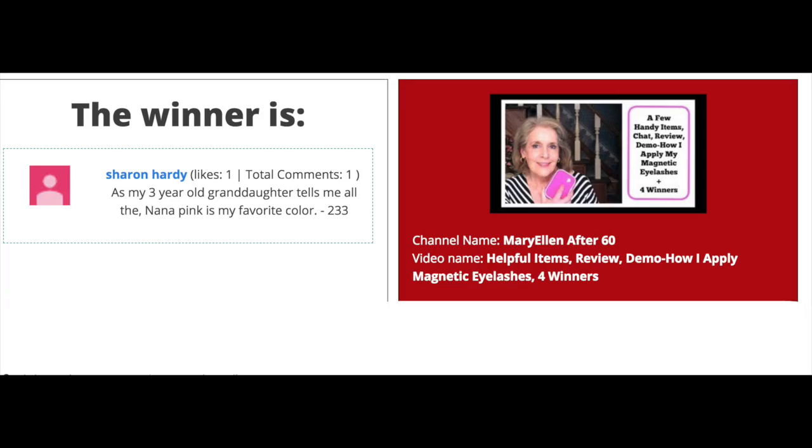Good morning, it's Mary Ellen from the channel Mary Ellen After 60. Today we have sun — I don't know how long it's gonna stay out, but I'm gonna go ahead and get started. The first thing I want to do is announce the winner of my giveaway. It was from PurseN — a handbag organizer — and Sharon Hardy won my pink organizational bag. Congratulations Sharon! Just leave a comment below and I'll let you know how to get in touch with me.